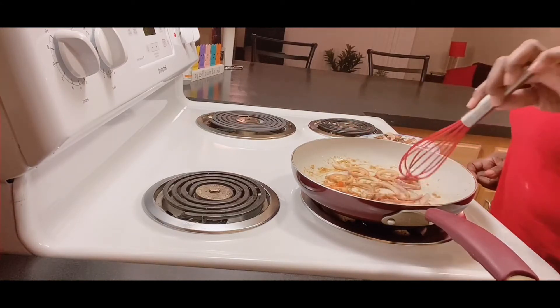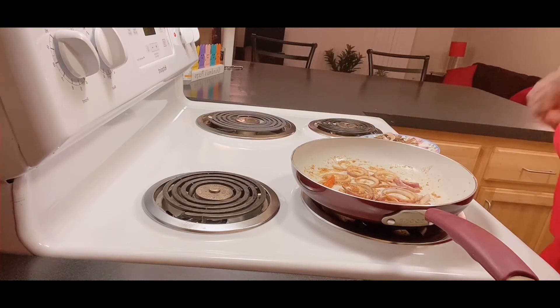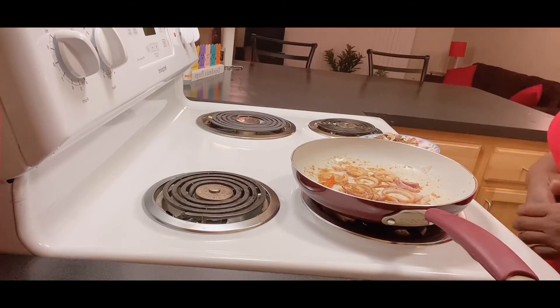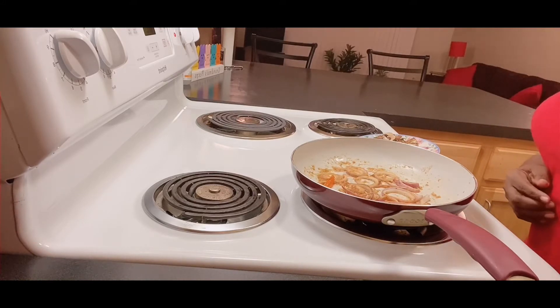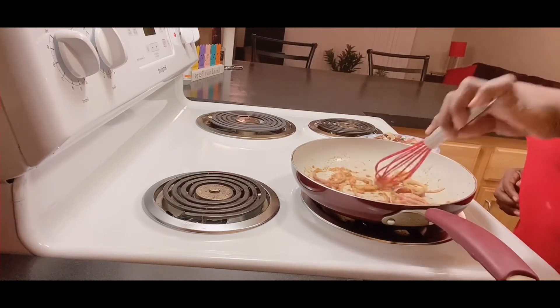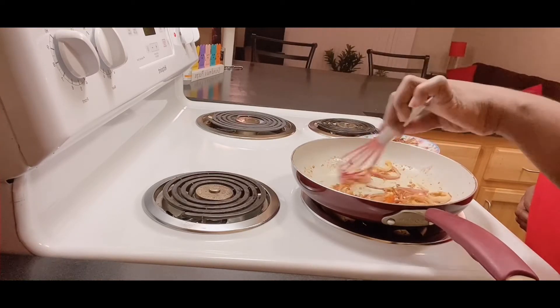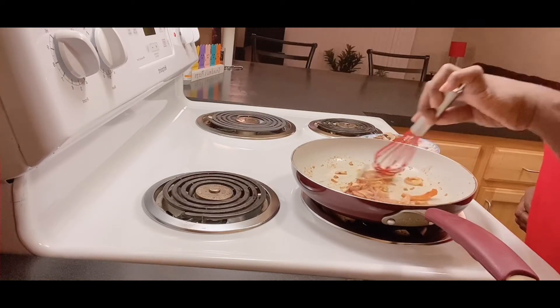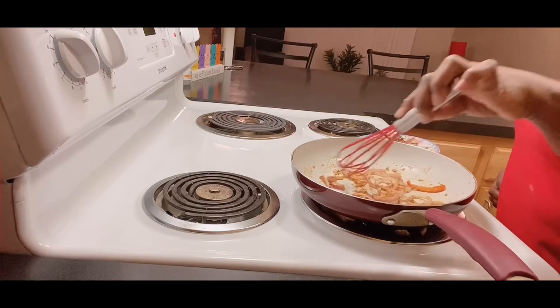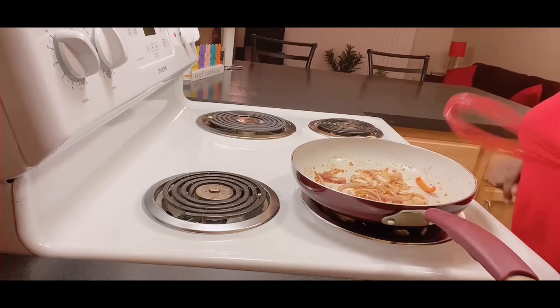We're going to let the onions cook for a few minutes and allow them to get brown. Then I'm going to add the rest of the vegetables. There's nothing like some good cooked onions! We'll take them for a minute, then add flour and water to build our gravy. I love onions on my steak.